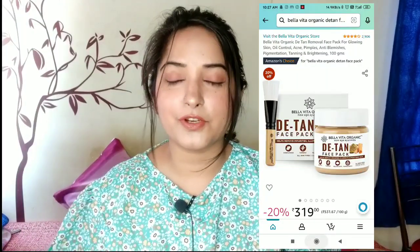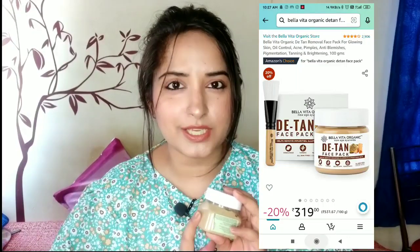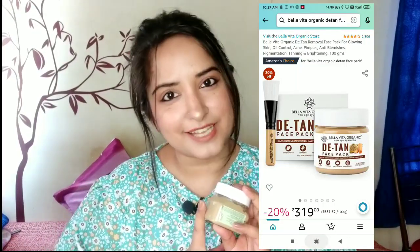Don't worry guys, this is not a collaboration video. Basically, I got a product in an Instagram collaboration, so I used it. I thought I would like to share it with you too. Hi guys, welcome to my channel.